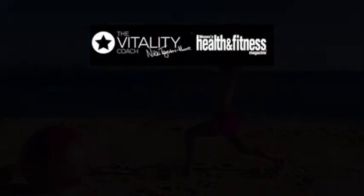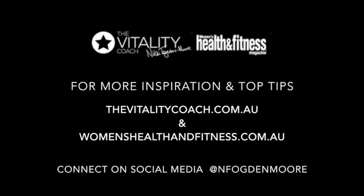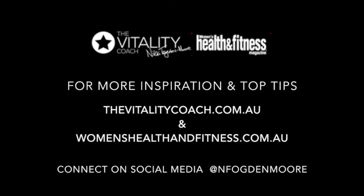If you don't have an even surface it can be challenging, so take your time. For more inspiration and tips, visit thevitalitycoach.com.au and womenshealthandfitness.com.au.